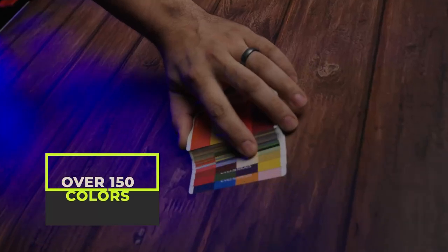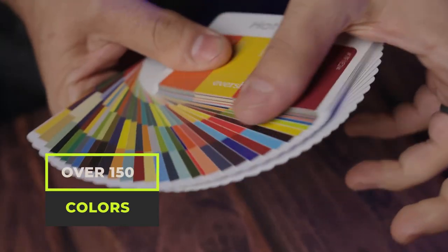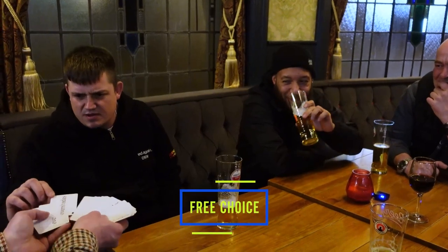Imagine that you show them that all of the colours are different — hundreds of colours. With no force, they think of any colour, and with no memorisation at all, with no fishing, you're immediately able to tell them the exact colour that they're thinking of. Illuminate!